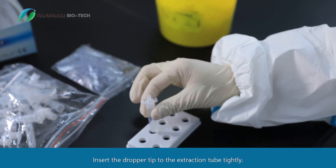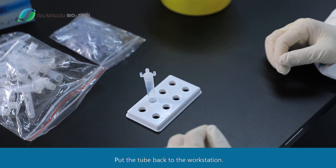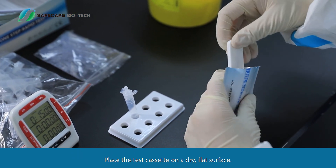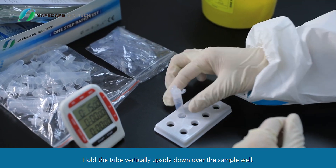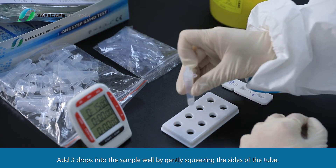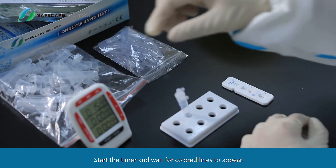Insert the dropper tip into the extraction tube tightly and put the tube back on the workstation. Open the sealed pouch and take out the test cassette. Place the test cassette on a dry, flat surface. Hold the tube vertically upside down over the sample well and add three drops into the sample well by gently squeezing the sides of the tube.